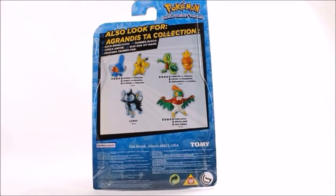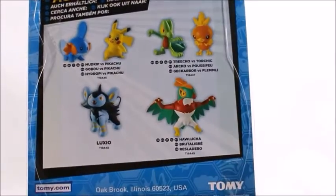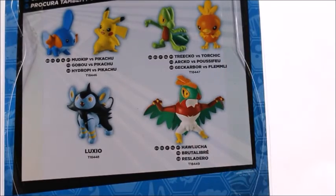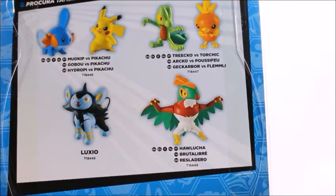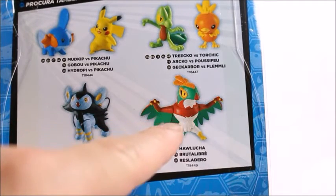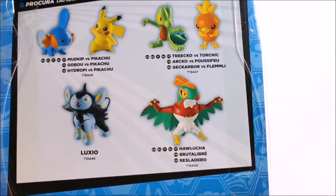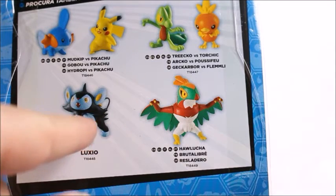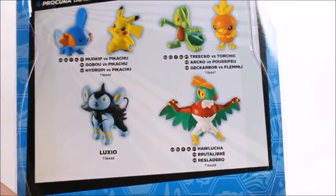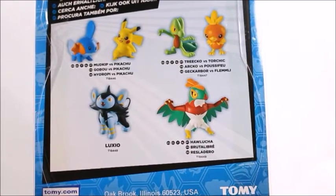There are a couple other figures in the set — we got the Treecko and Torchic up there in the top right, and these two are actually much larger figures. I wasn't too interested in those; I just don't really like the overall design and I'm not really seeing the necessity for the articulation. You can tell Halucha has articulation in his wing, but if you were to move his arm it really wouldn't look right because his wing would split. And if you lifted his leg you wouldn't really even be able to get Luxio into a proper running pose.